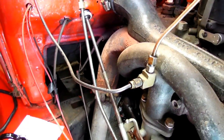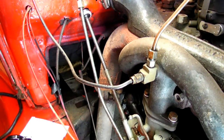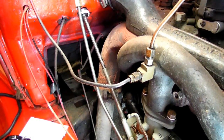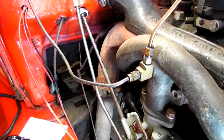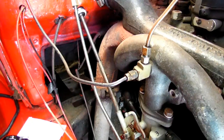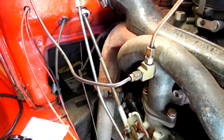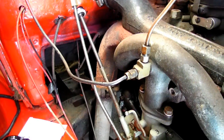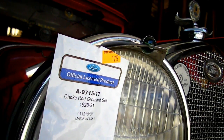It's tight and it's not going to turn. Try it now — turn the choke rod. It should be totally different. Oh yeah, a lot more resistance. The choke will hold its position now. And that's all there is to installing your choke rod grommet set on your Model A Ford.